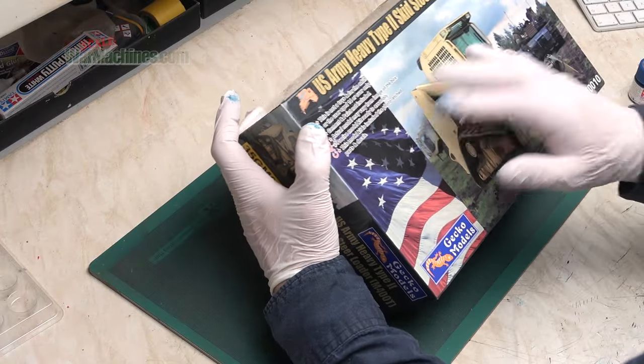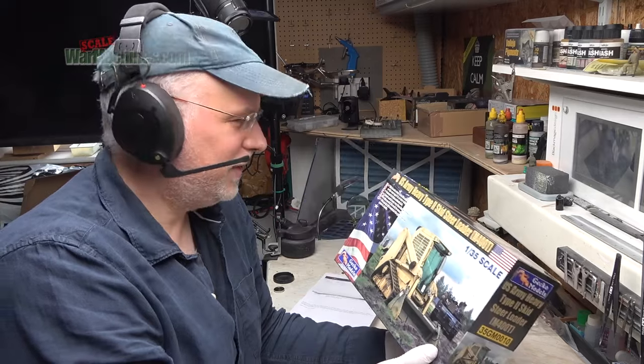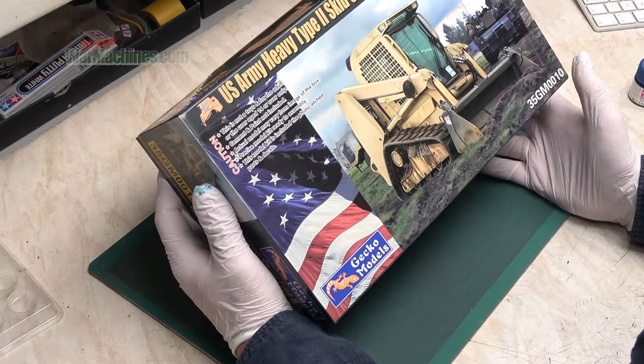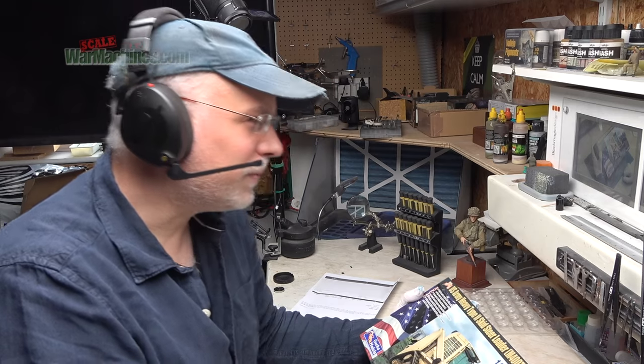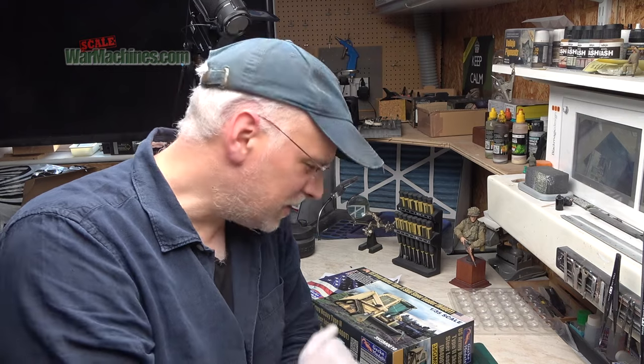I thought it was interesting to tell you the kit that has made me reach for my wallet — and it's a strange one, it's a little skid steer. Maybe I'll get time to start this build, or maybe it will become another one of my infamous shelf queens — who knows? I'm going to end on the kit that I treated myself to for Christmas. I hope you've also treated yourself to something nice, that you have a restful break. Don't forget to check out the new car channel — I'll leave a link down below. I shall see you in 2024.